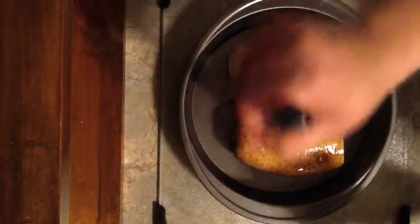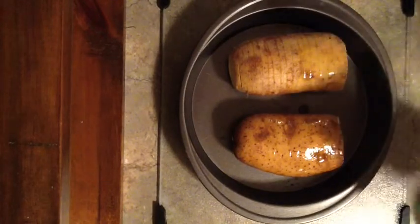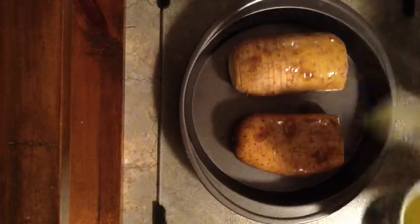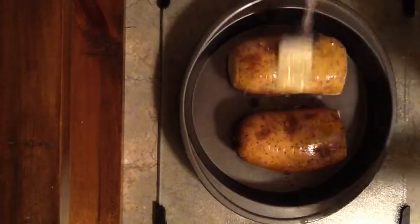Coat them real good. With this basting process, whenever these start cooking you kind of want to watch it — because whenever the slices we made start opening up, you're going to want to do this again to make them really nice and flavorful. Just put some on the bottom here as well. Right now you can flavor them however you want. I'm going to put some seasoning on them — like painting a potato!